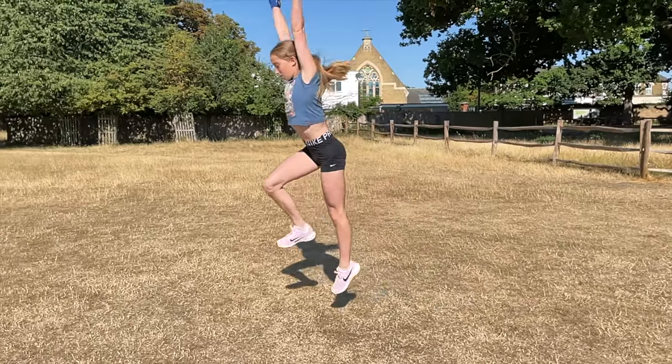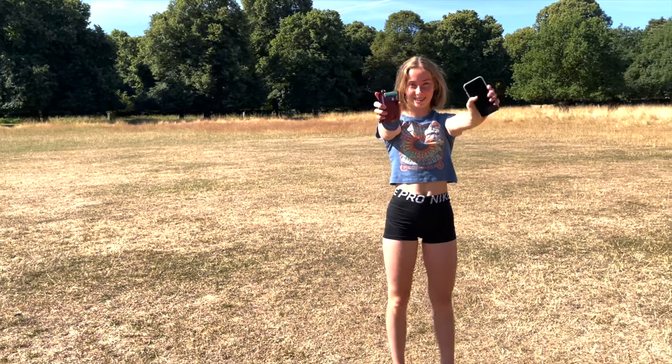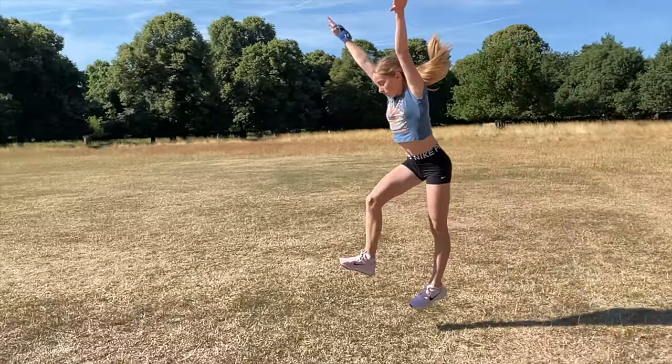Eight, picture yourself doing your aerial before you go to give you more confidence in yourself. Nine, at the end try and keep your chest up — this will make the aerial a lot easier to land. Ten, hold small objects like scrunchies in your hands so you don't put your hands down. Finally, you need to commit to doing the aerial. If you're going to go for it, you're going to put everything you've got into it.